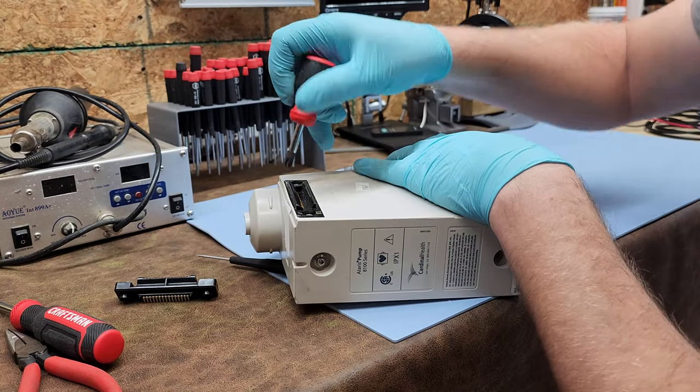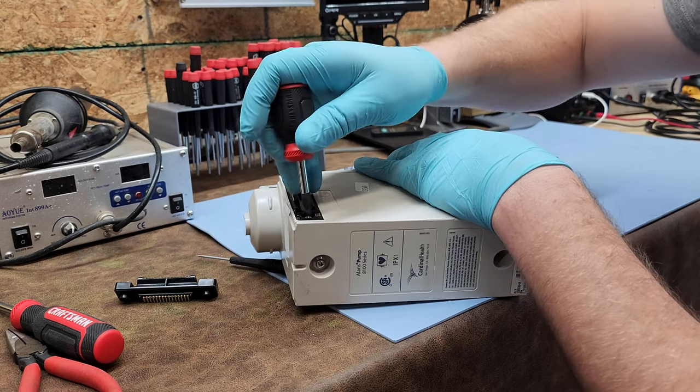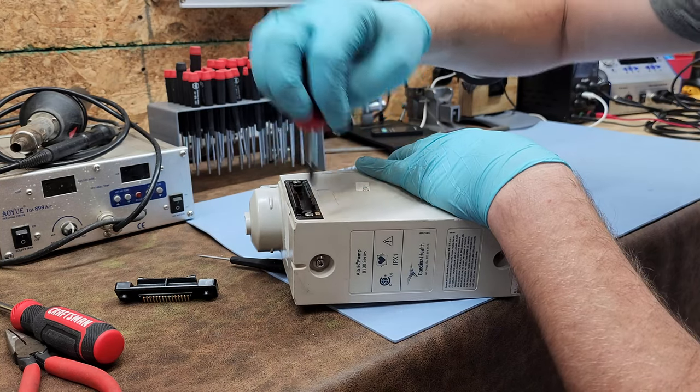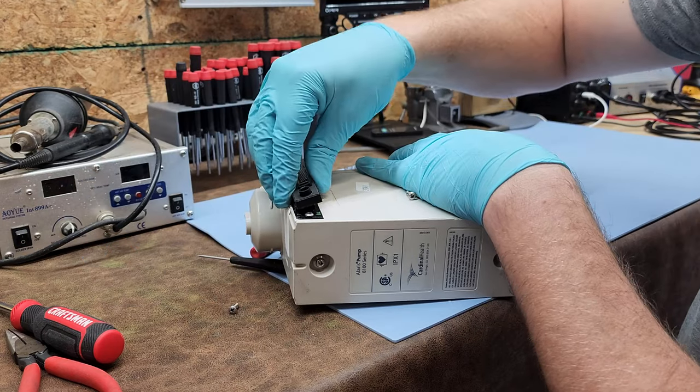The reason I'm pulling these IUI eyes off is because this is also a precaution for when you want to take the pump apart, which we're going to be doing right now. Make sure you get these fasteners all the way out.